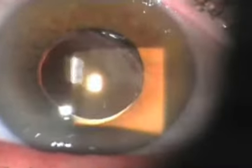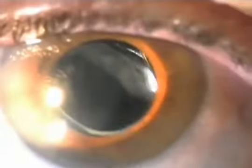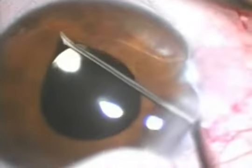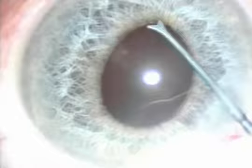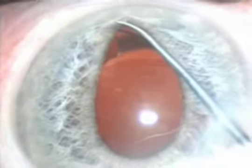Despite haptic amputation, the IOL remains in the same position, showing no further decentration as seen here. So, beware of this complication. Prevention is the key. At the conclusion of surgery, final inspection of the haptics is crucial, especially in patients with small pupils, to make sure the haptics are properly implanted — that is, inside the capsular bag.